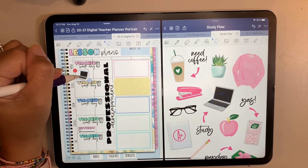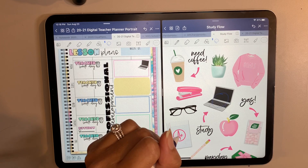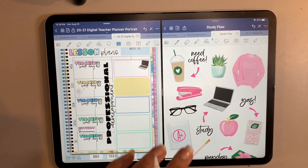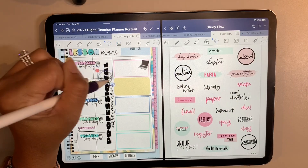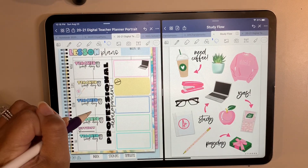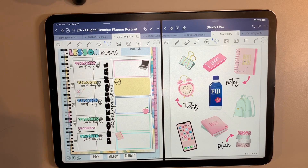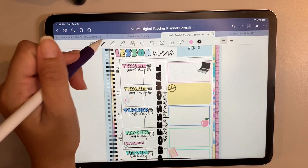I'm definitely going to be on my computer all week, but I just want to put some little icons here.